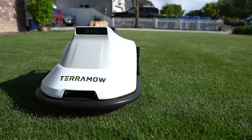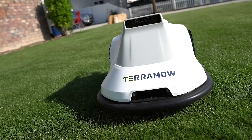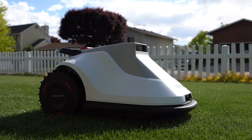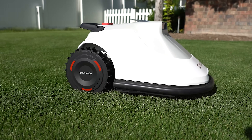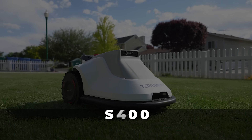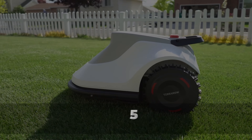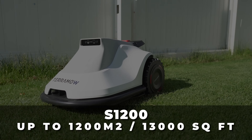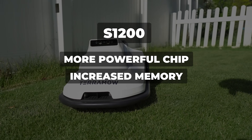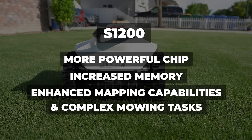The TerraMOW AI robot mower is unique in the fact that it doesn't need or include any perimeter wire or an RTK antenna for GPS relocation. It comes in two models: the S800 and the S1200. The S800 covers lawns up to 800 square meters (about 8,600 square feet), while the S1200 covers up to 1,200 square meters (just under 13,000 square feet). The S1200 features a more powerful chip, increased memory, and enhanced capability to manage larger maps and more complex mowing tasks.